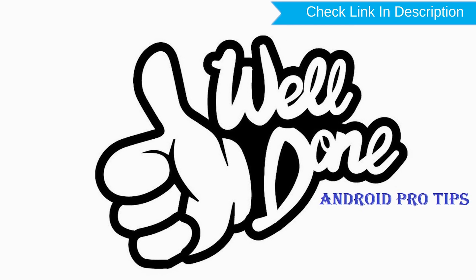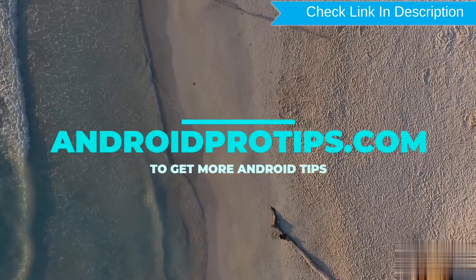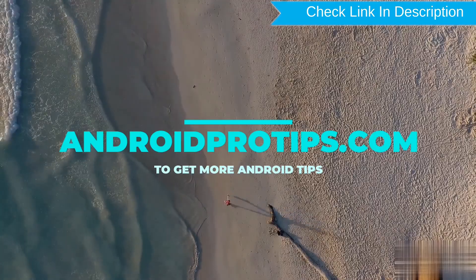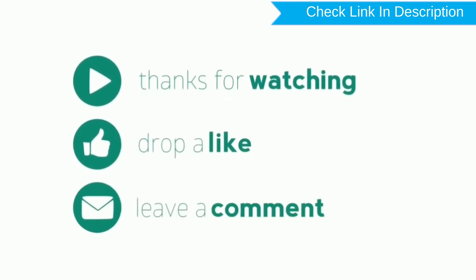Well done, you have successfully reset your mobile. Follow AndroidProTips.com to get more Android tips. Thank you for watching. Please like and comment below.